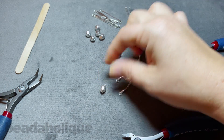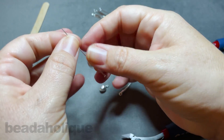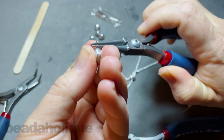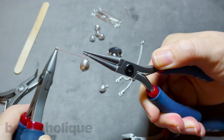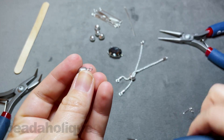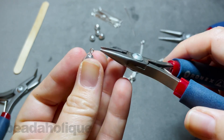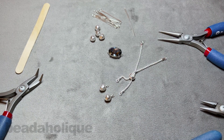I'll repeat that process for a second pearl. Slide that on, come in just above it, bend it back, wrap it up and over, wrap around. I like to use some of those extra long eye pins — I really like having that extra mobility. Come in and trim that off, set the scraps aside, and just pinch that in a little bit. Now I have two little pearl dangles ready to go.